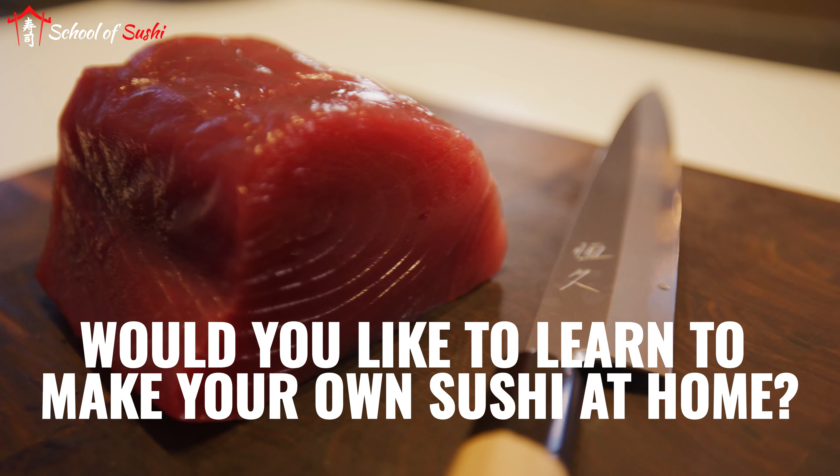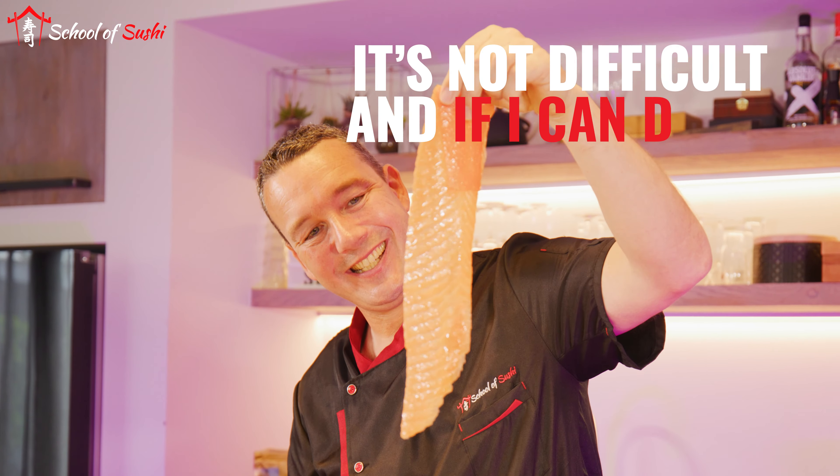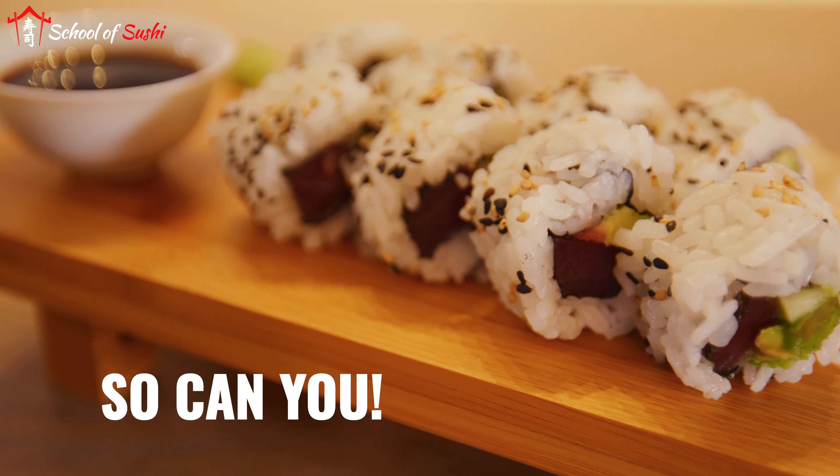Would you like to learn to make your own sushi at home with your family, your date, or just with your friends? It's not difficult, and if I can do it, so can you!